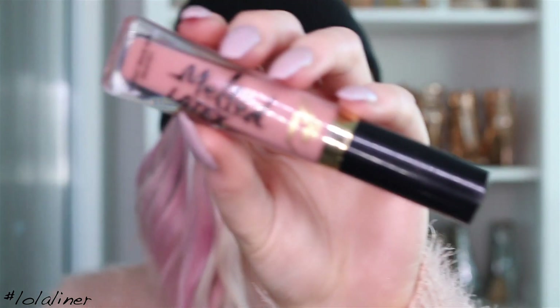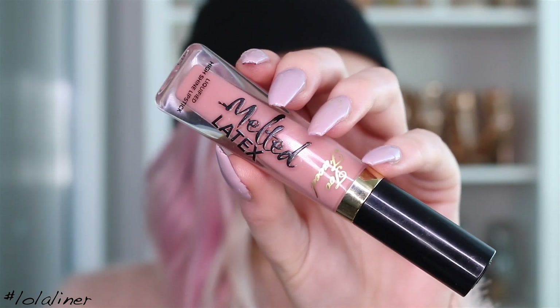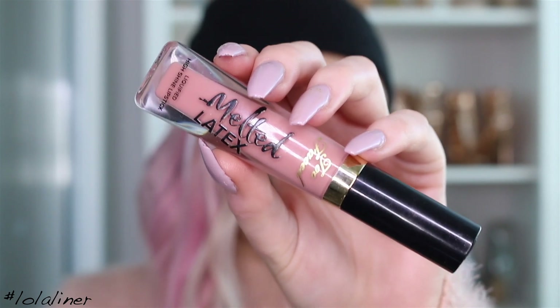For the lips I'm going to use the Melted Latex from Too Faced in the shade Peekaboo. And no, there is no latex in it — it's just the name, before people lose their minds.